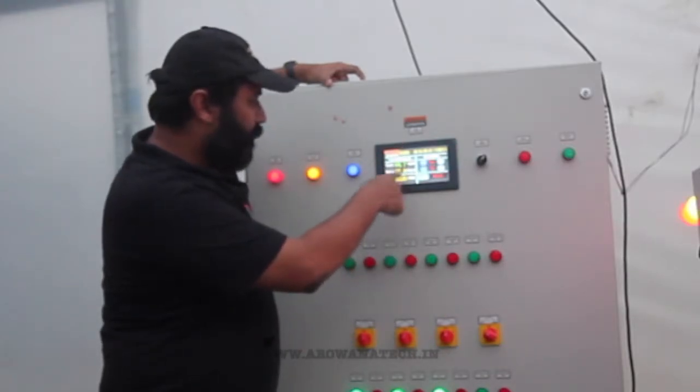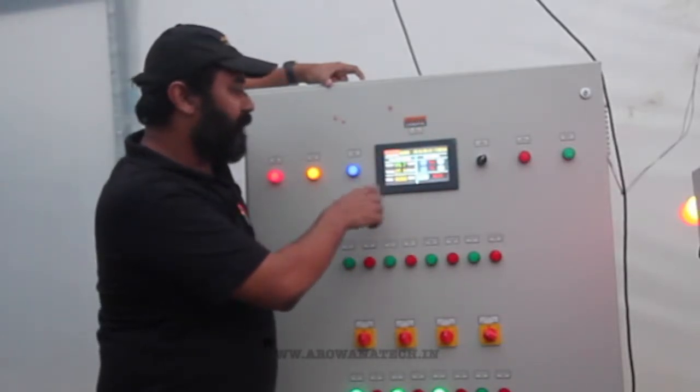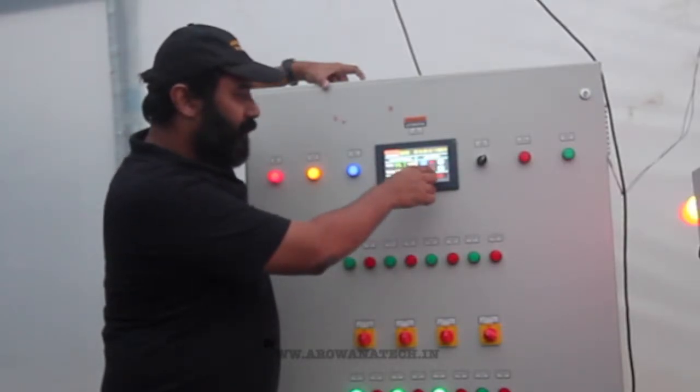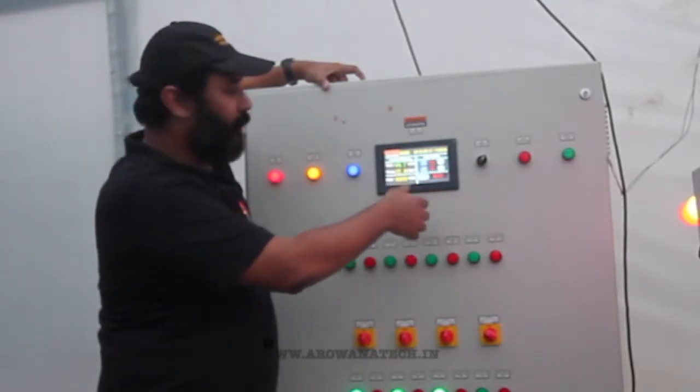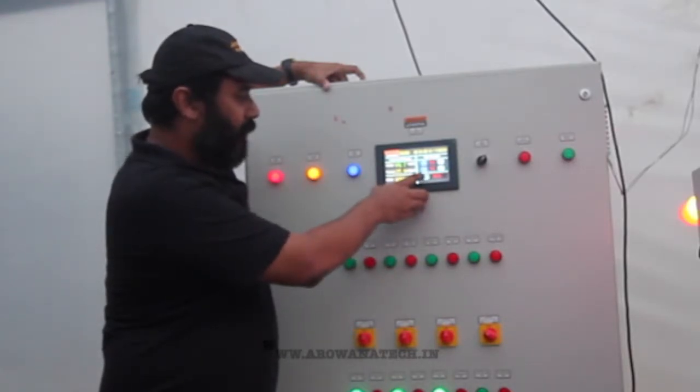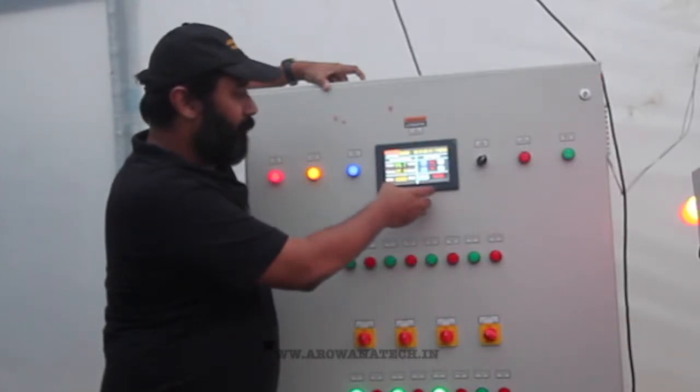As you can see here, the parameters with regards to humidity, temperature, and CO2 levels are displayed on the main screen. You can set your values, and this is where the human intervention comes in. We have three modes here: the accelerated mode, the economy mode, and the normal mode.